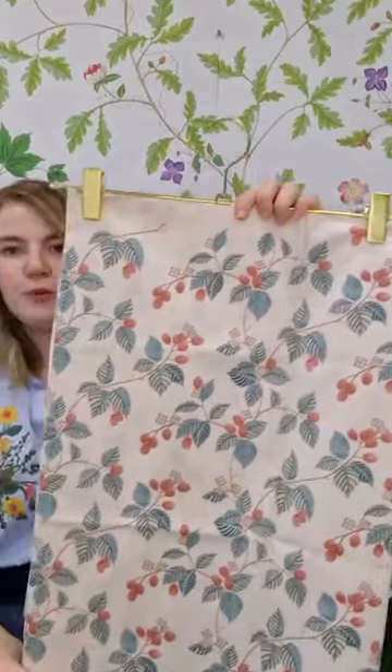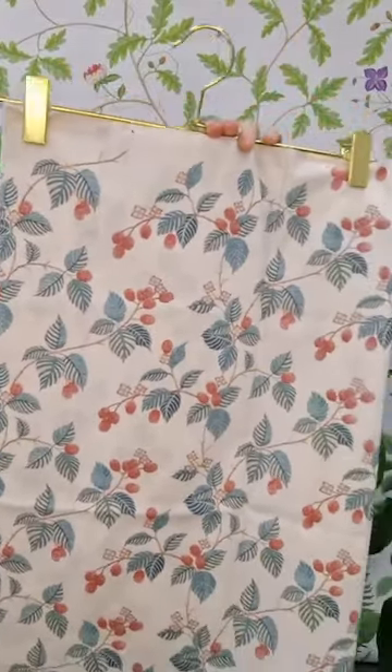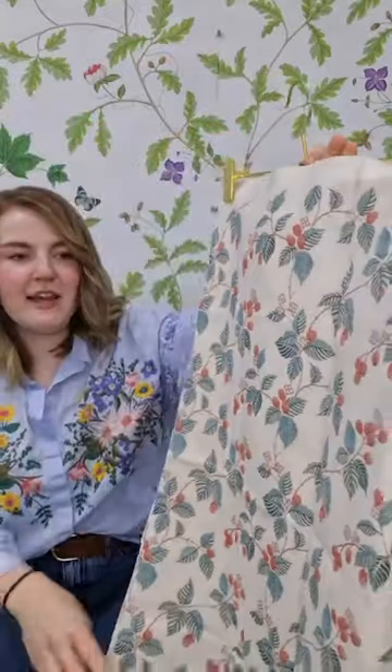Then we have our Ruebud design, which shows the raspberries and lovely wild berries you can find in the forest — those pops of colour which pull all the collection together.